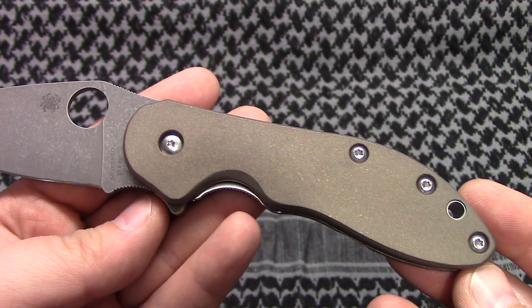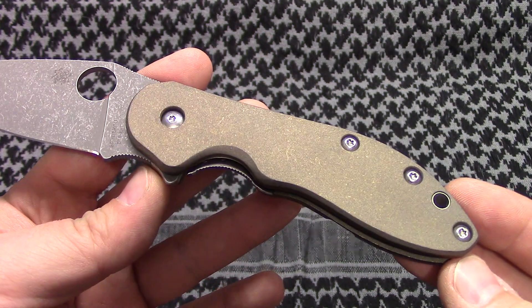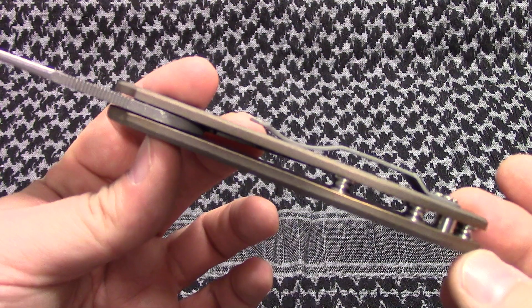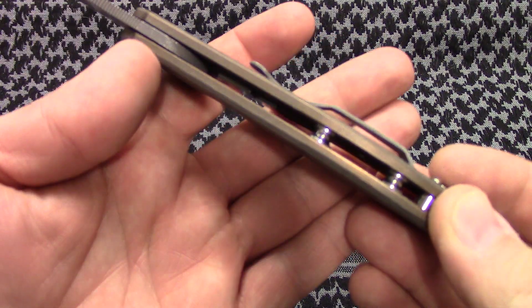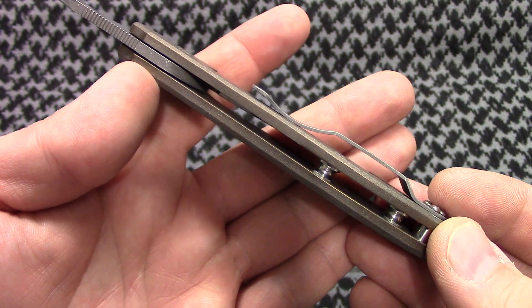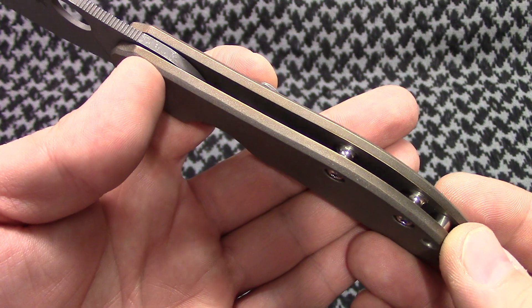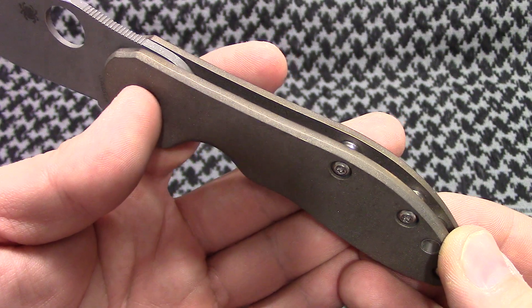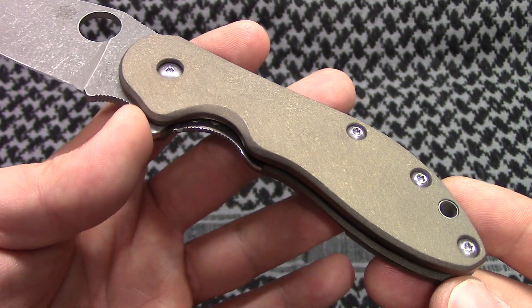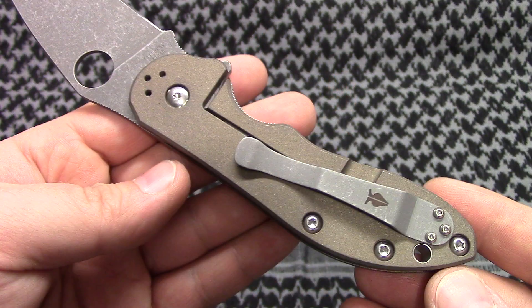Here's the scale. It's a full titanium one piece now, matches the back side. The edges are kind of polished — shinier edges, bronze — with a darker matte stone wash on the flat surfaces.